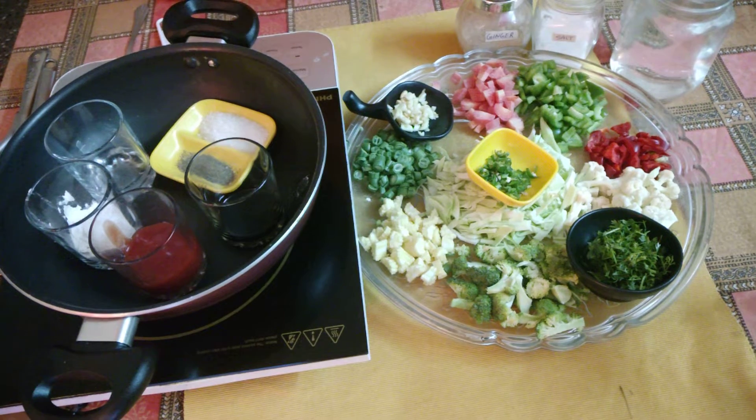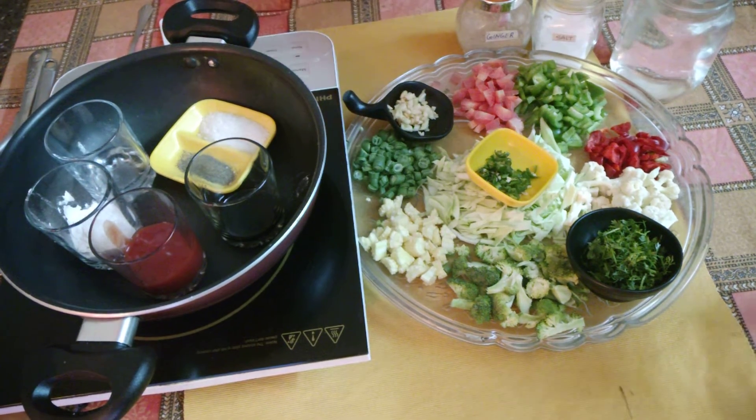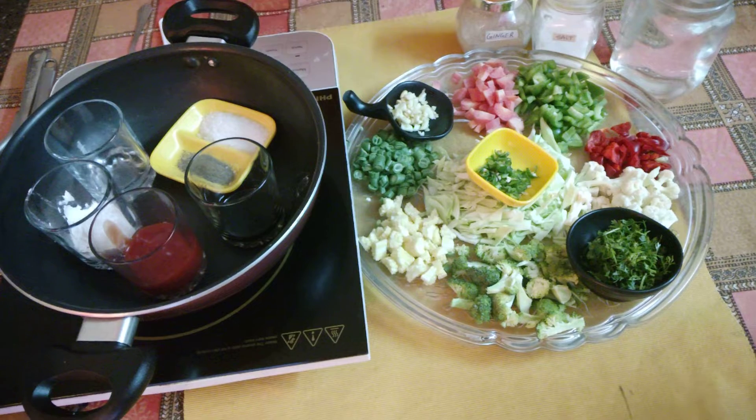Today we will make sweet and sour. Sweet and sour is like a soup. You can eat it with noodles, pasta, or rice.